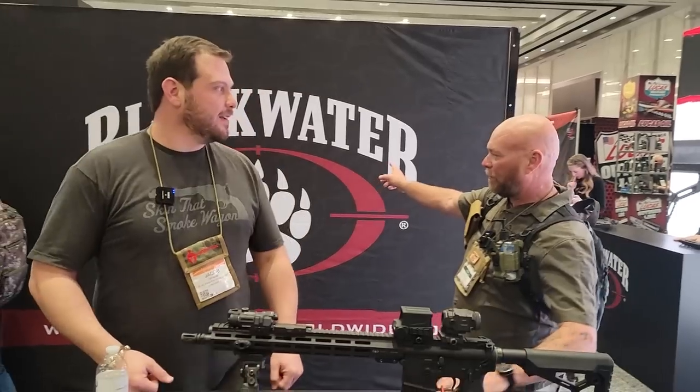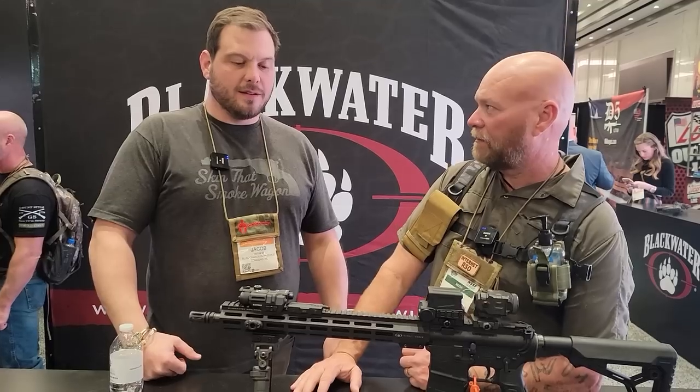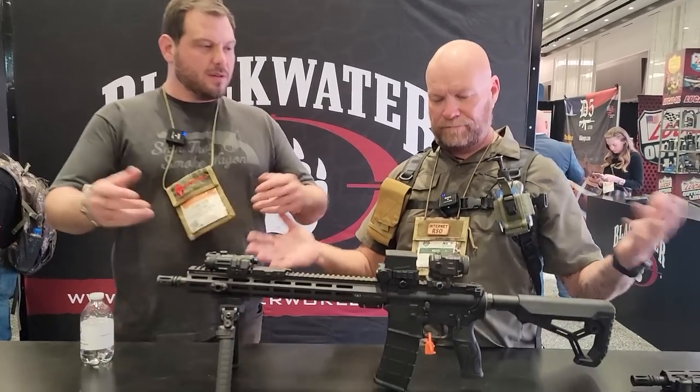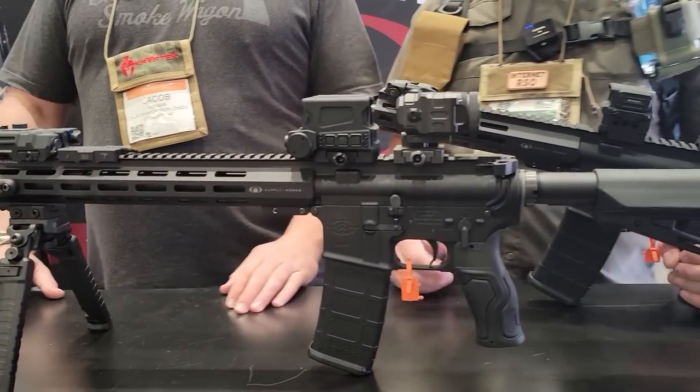All right, you know this guy — Jacob Harmon. We're here at the Blackwater booth. What are we doing here? We are looking at the BW-15 rifle, and we have the BW-15 pistol, and we've got a new line of optics from our Korean partner.